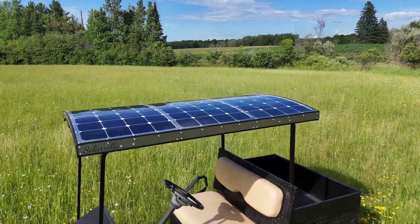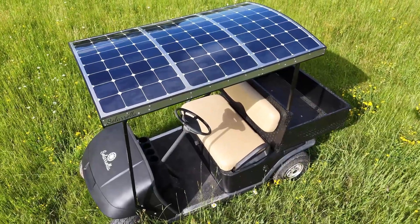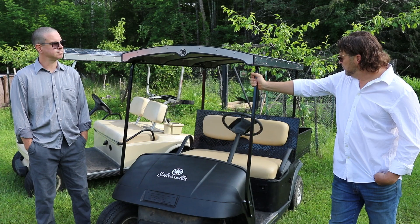We have 300 watts of solar up there. We've got a nice curve on it to shed the water. It's weighing in at 32 pounds, including the panels. So we kept it really light.